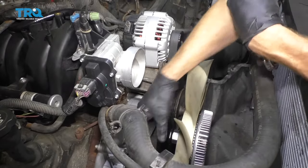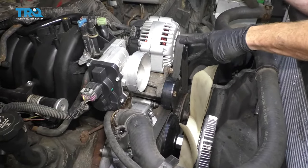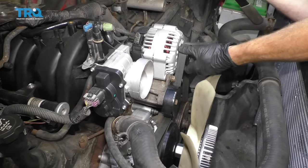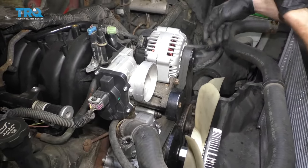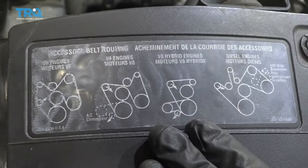Get your tool off, give it a nice tug, and then double-check all of your pulleys. Every one that has the rib side going up against the belt, you need to make sure it's sitting perfectly inside the ribs. If you're wondering what your belt routing should look like, you can find it right on the front.